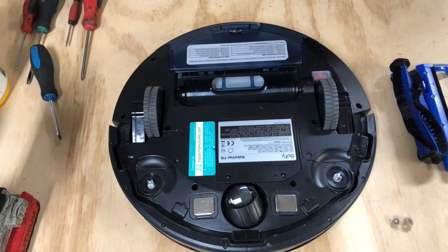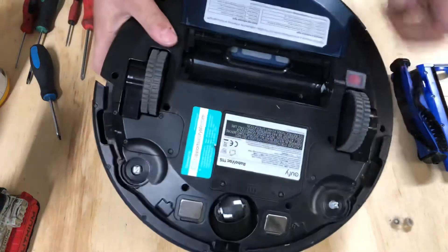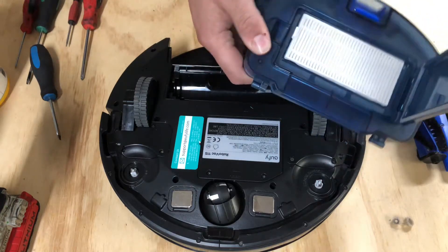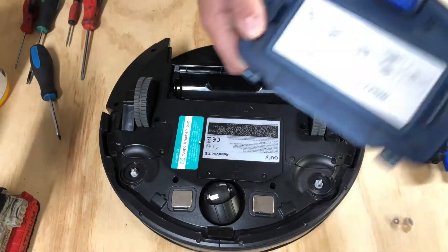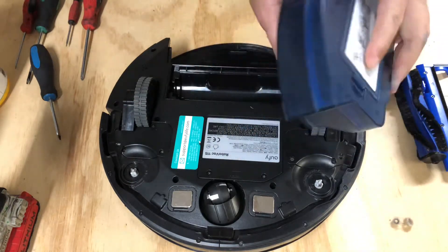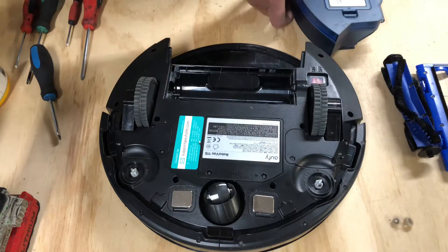I will leave a link to my eBay store in the description below. For this last part, we're just gonna remove the dustbin, pop it open, and there is the filter — we can change it out, blow it out, clean it. Simple design.